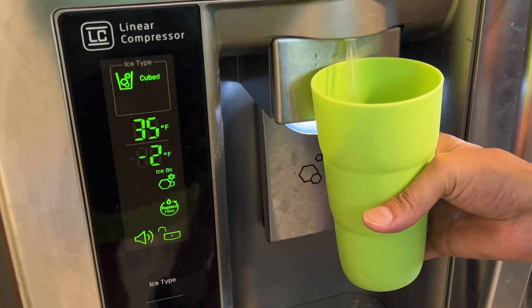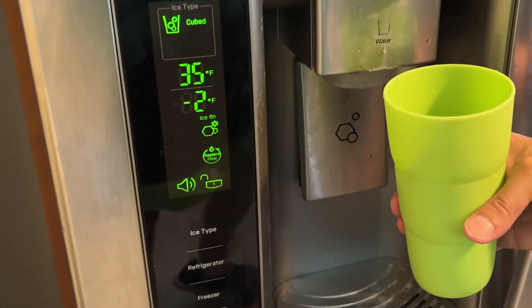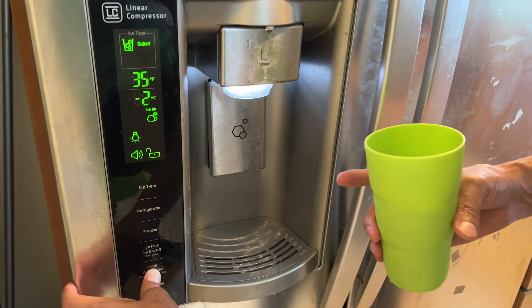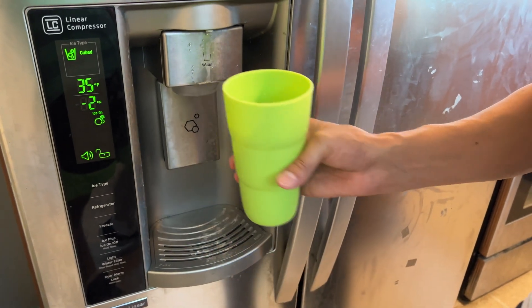When you put your new filter in, you can get the annoying light to stop. You just hit right here — hold down the filter button for about three seconds. Now the annoying filter light is off and you're good to go with the new filter.